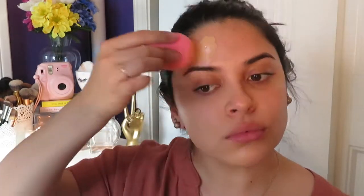Hey guys, welcome to my channel. I'm starting off with primer — the Marc Jacobs Perfecting Coconut Primer — applying that to all areas of my face. Then I'm going in with the Maybelline Fit Me Foundation, the matte and poreless formula in the color Buff Beige or 130, and applying that with a Beauty Blender.